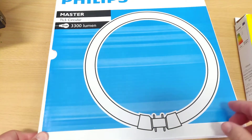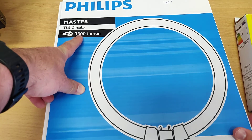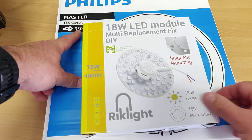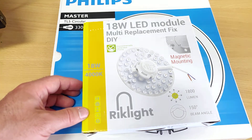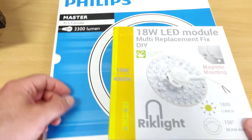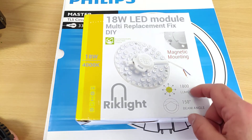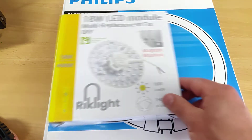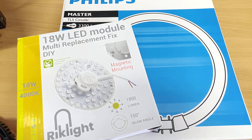So let's just compare the specs quickly. The fluorescent tube is 40 watts and provides 3,300 lumens. The LED module is 18 watts at 4,000 Kelvin — you can get circular tubes in different Kelvin ratings too. The lumen output on this one is only 1,800, but on a circular tube part of the light goes up and is reflected back down, and maybe the reflector isn't that efficient.